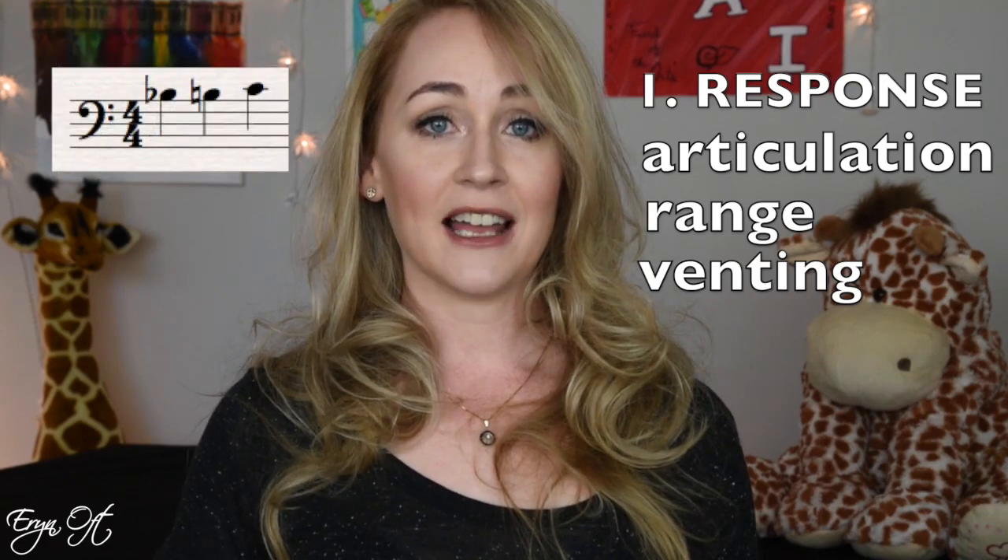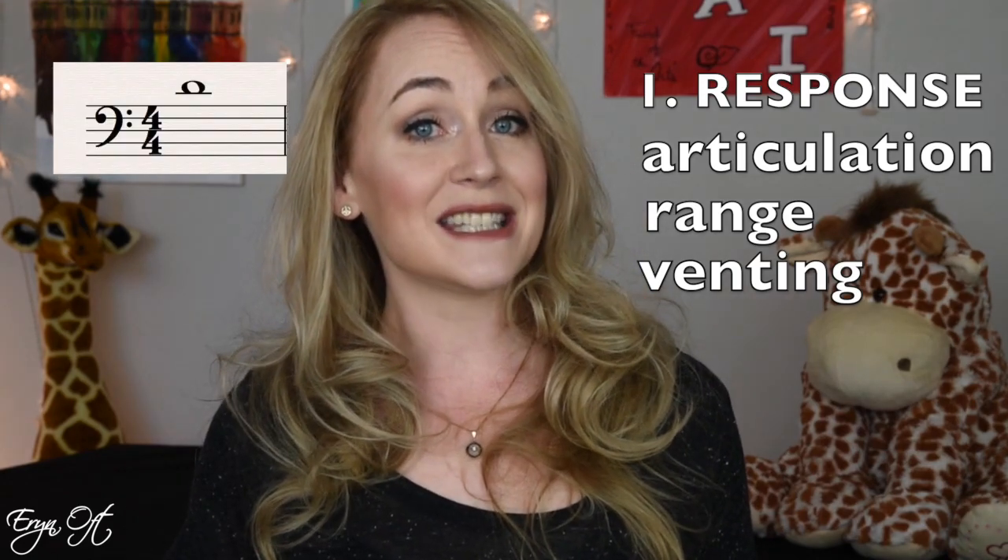I also check the response of notes that would typically be vented — the A, B-flat, B-natural, C, and sometimes D. I start without venting at all and without holding the whisper key down to see if the notes have potential to crack, then I test with flicking, and then with full venting. Sometimes a reed can slightly adjust whether venting is needed, but I want the bones of the instrument to be solid so that the reed is more of an accessory than a fix for a problem in the actual bore.